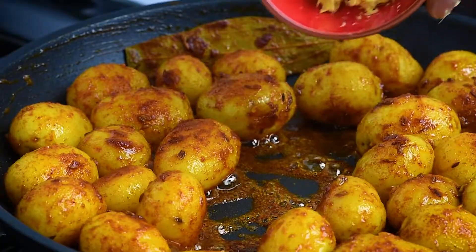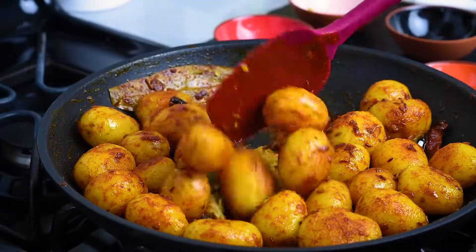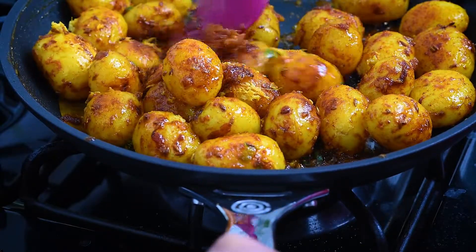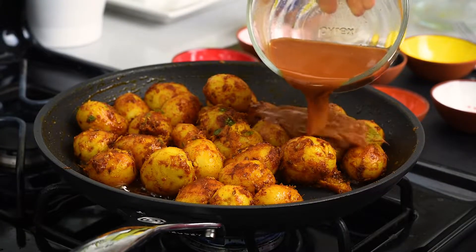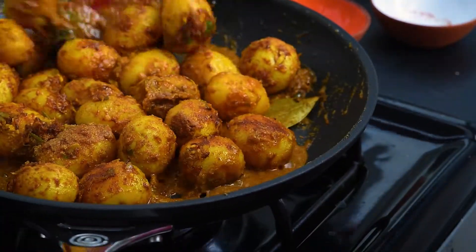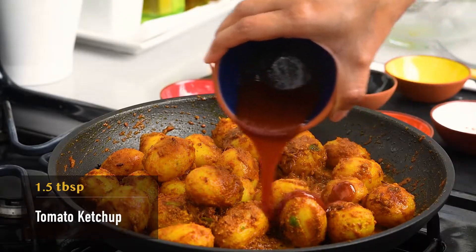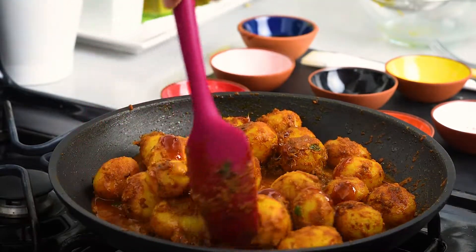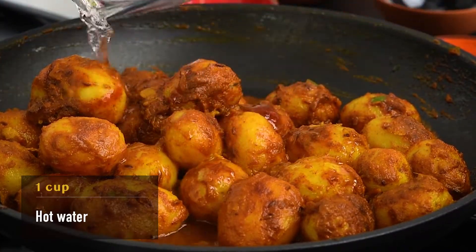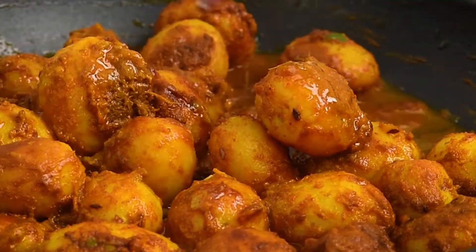Now lower the heat, add in the ginger paste and green chili paste, and sauté until the raw flavor of ginger goes away. Add the spice slurry and toss until the water evaporates and masala coats the potatoes. Add the tamarind slurry. Add one and a half tablespoons of tomato ketchup. Add a cup of hot water — the final consistency of the dish is dry, but we are adding water to allow all the ingredients to blend together.